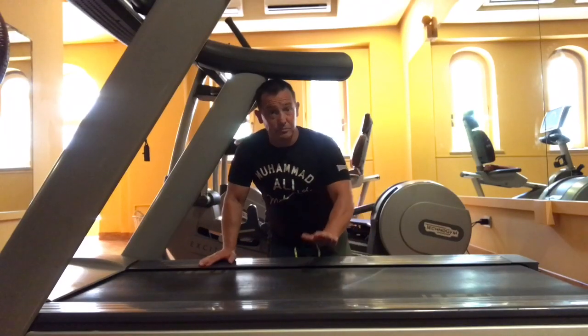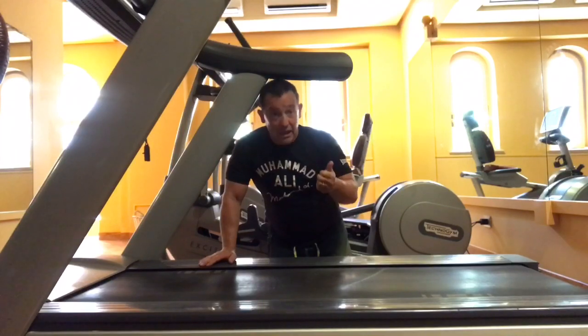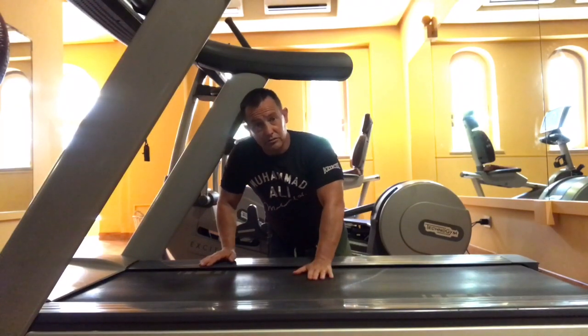I take issue with people doing sprint training on a treadmill. I believe it's bad for two reasons: one, it's setting you up for an injury, which I shall prove to you in a minute; and two, if you're doing sprints on a treadmill, you're not doing sprints.